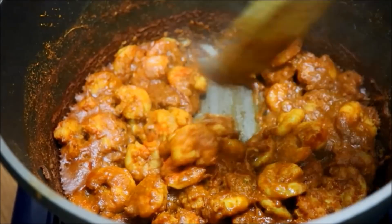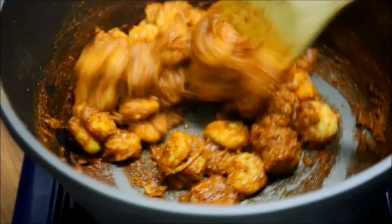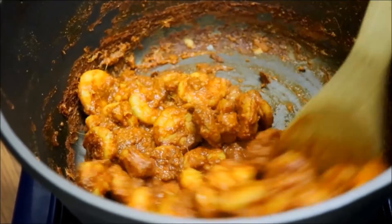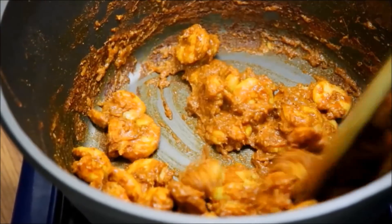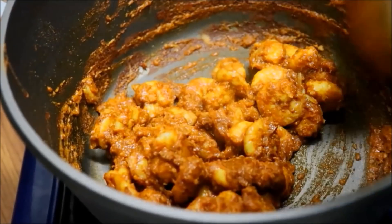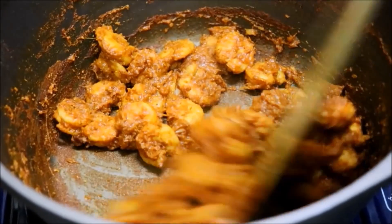Add a little bit of oil and heat it. Add the oil and add a little bit more oil. You can cook it a little hot, but it doesn't matter.